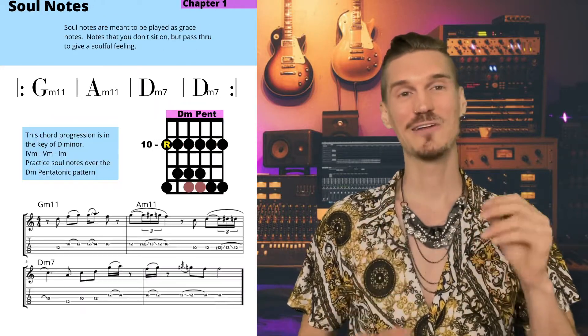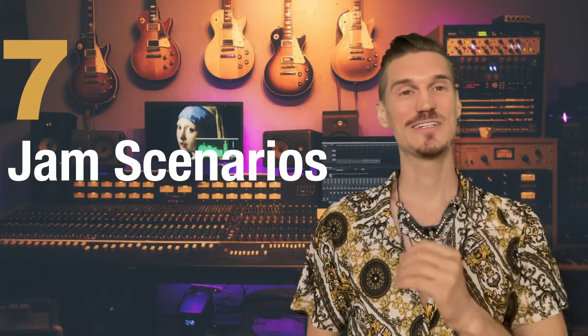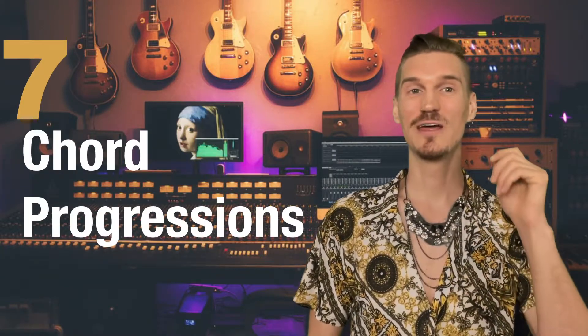I've organized dozens of neo-soul concepts into this easy-to-follow 34-page book. The book is divided into seven different jam scenarios, each with its own chord progression, rhythm style, and solo approach.